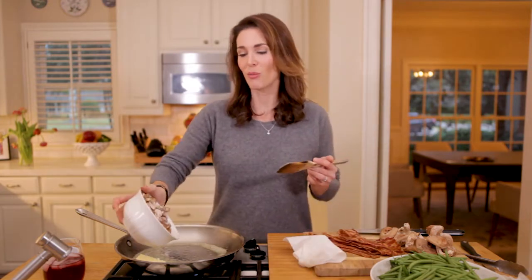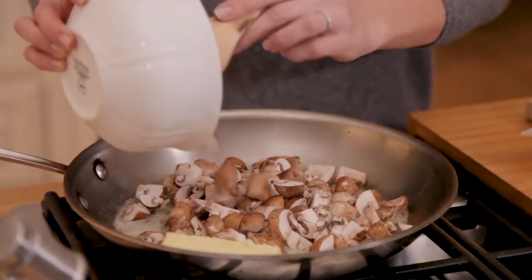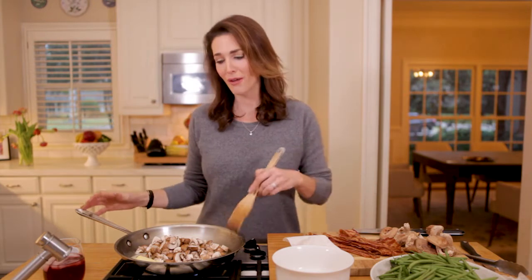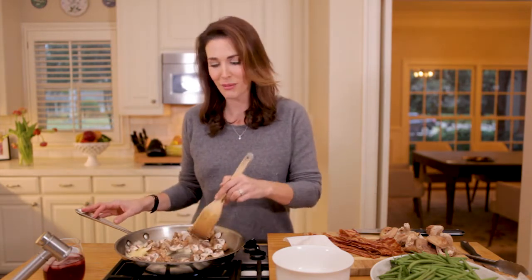There's a part of us that really loves traditional holiday food — the green bean casserole smothered in cream of mushroom soup, mom's mashed potatoes. But there's also a side of us that wants something new and fresh. Personally, I hate feeling horrible after a big Thanksgiving meal, and a lot of that comes down to sodium. So if I'm going to eat something indulgent, it better taste good.